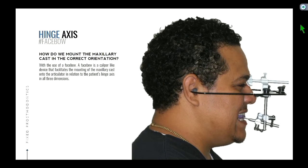So how do we mount the maxillary casts in the correct orientation? With the use of a device called a face bow. This is that scary-looking device that looks like a torture device. A face bow is a caliper-like device that facilitates the mounting of the maxillary cast onto the articulator in relation to the patient's hinge axis in all three dimensions. Think of it as a measuring device — I'll show you a video of how to use it.